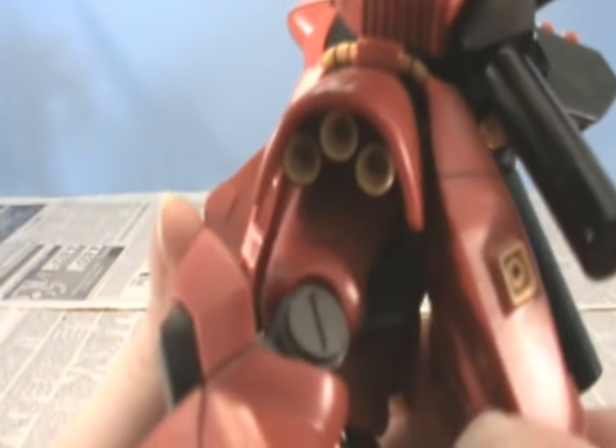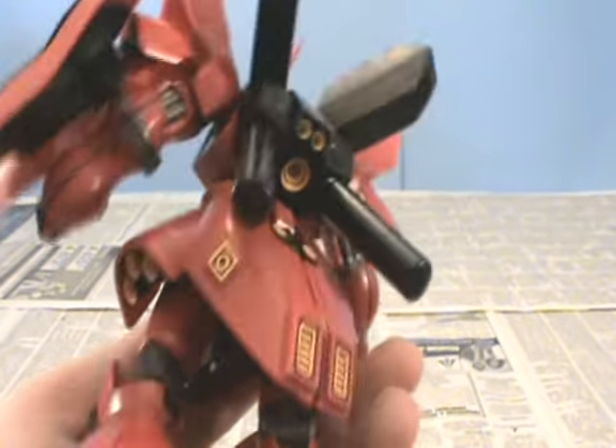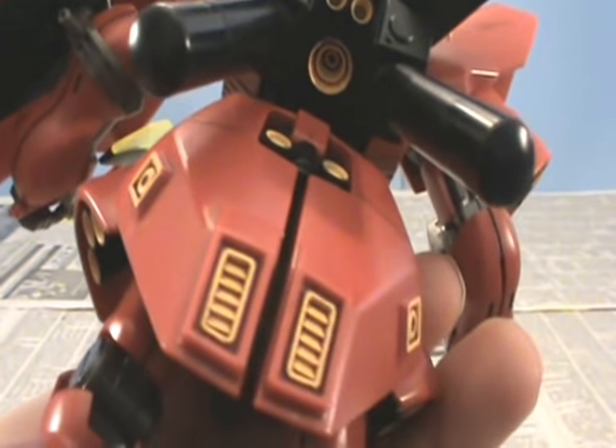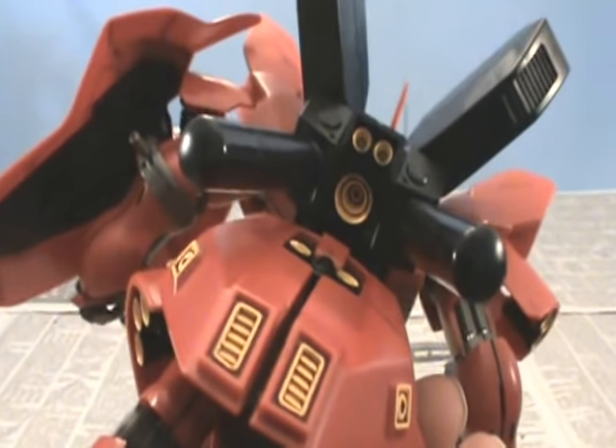As you can see, I did those thrusters down in there with the yellow and the detailing. I think it turned out pretty good. I also did detailing all on the back there. All the yellow in there is done with paint.